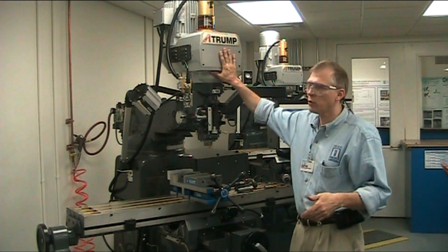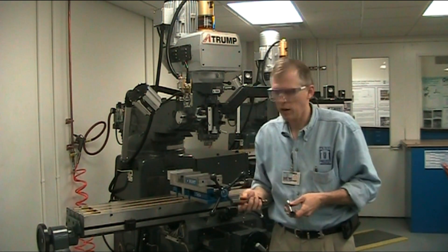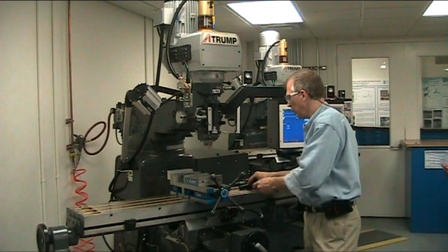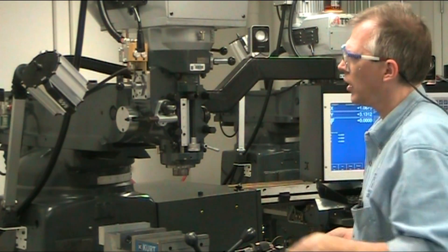In this video we're going to go into a little bit more detail on the A-Trump mill, and how to use the two different types of R8 collet systems we have — the regular collet system and the fixed tooling system — as well as how to use the power drawbar for installing and uninstalling your R8 collet tooling.